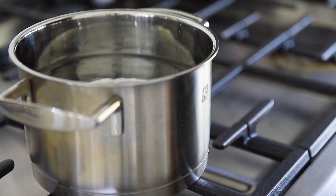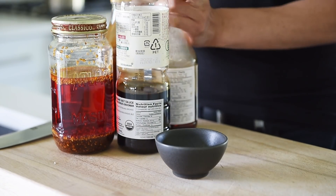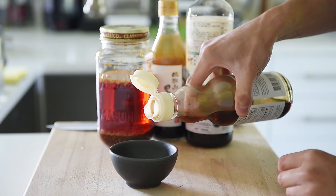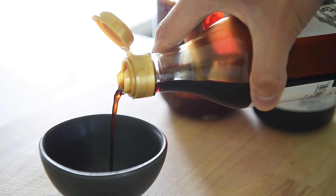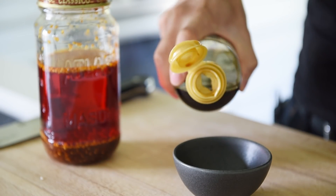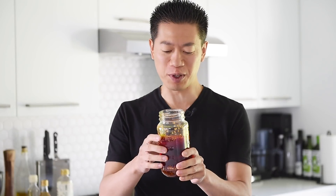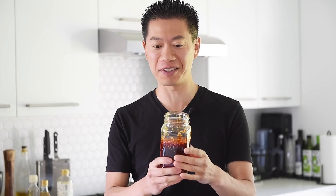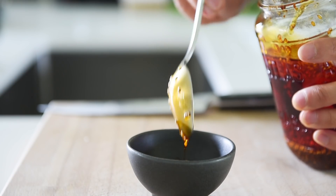Bring a pot of water to boil for the noodles. For the dressing: a splash of toasted sesame oil, a splash of black rice or regular rice vinegar, and two tablespoons soy sauce. Add one generous tablespoon of chili oil — this is the amazing chili oil from the previous episode. It's not too spicy, really smoky and aromatic, and easy to put together. I'll leave a link in the description below. Mix everything together.